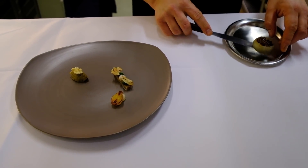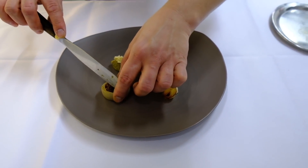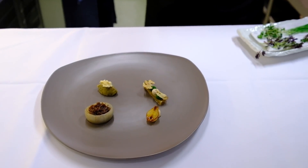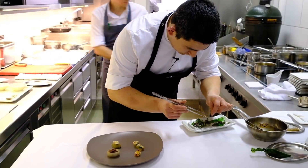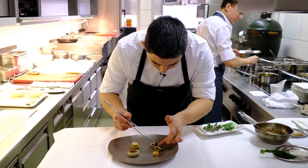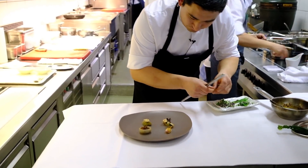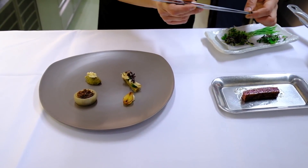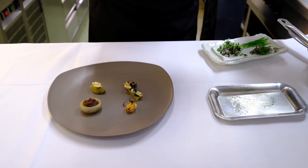We just heat it up so it's nice and hot. We add some mustard crisps. When you visit next time, we can go into the garden together — we work very closely with our garden, and that's where all the cresses come from. Of course now in winter it's not very interesting, just soil covered with snow, but they're also grown in the greenhouse. And here we have the Wagyu.